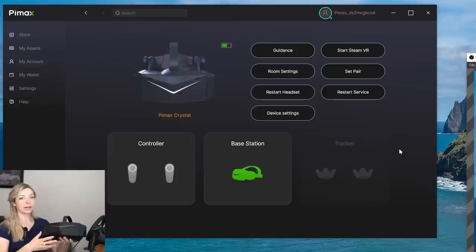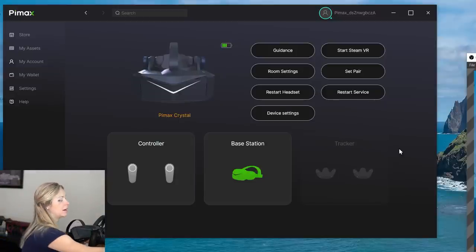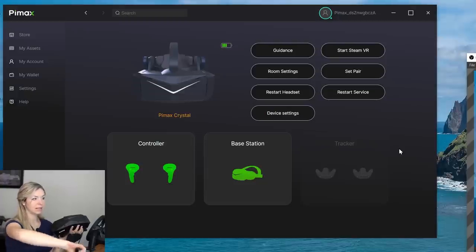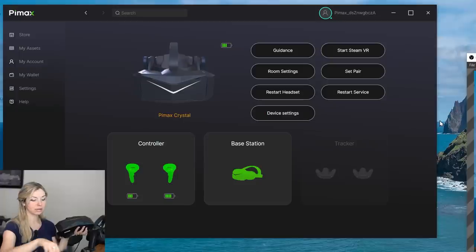Immediately I see the Pimax VR experience — that's what I see in VR. My headset is connected, and the controllers are visible as long as the headset sees them. It did connect, even though only one of my DisplayPorts worked for this.